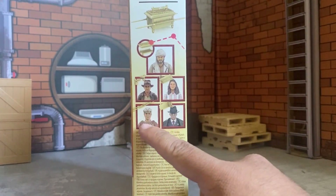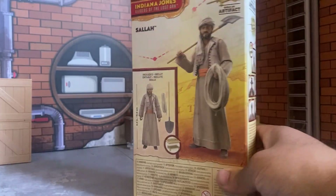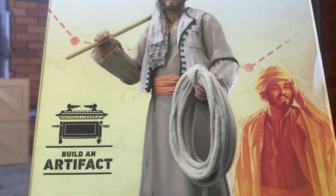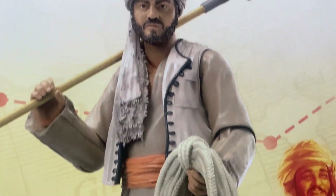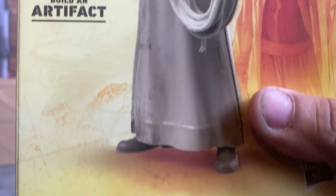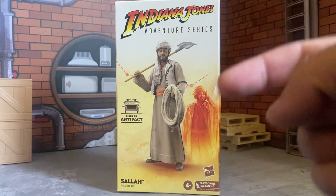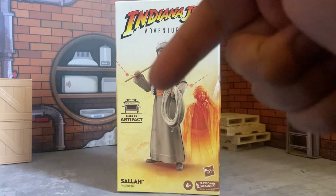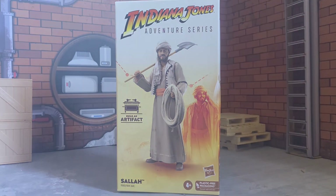We have all of them, we just need to review these two next and then we're done with the whole set. Let's not waste any time — let's look at the box. Indiana Jones Adventure Series: Sallah. We get the whole figure right there on the front. Four plus — thank goodness we're all adults here. If you're not an adult, this is big boy time. These are big boy toys.